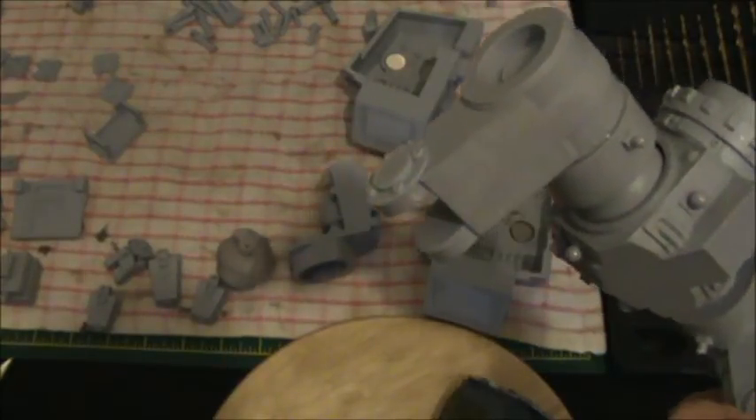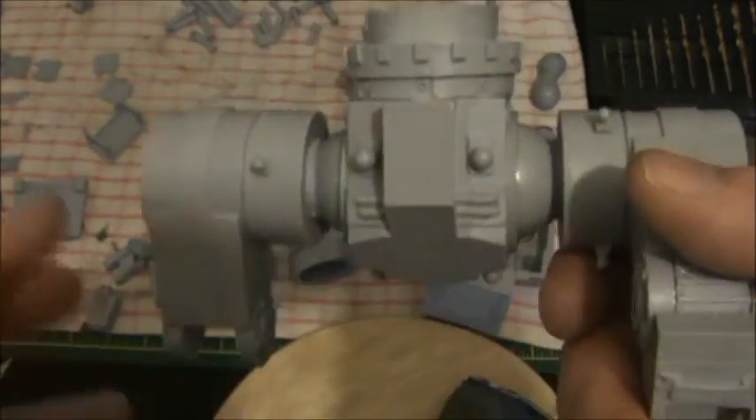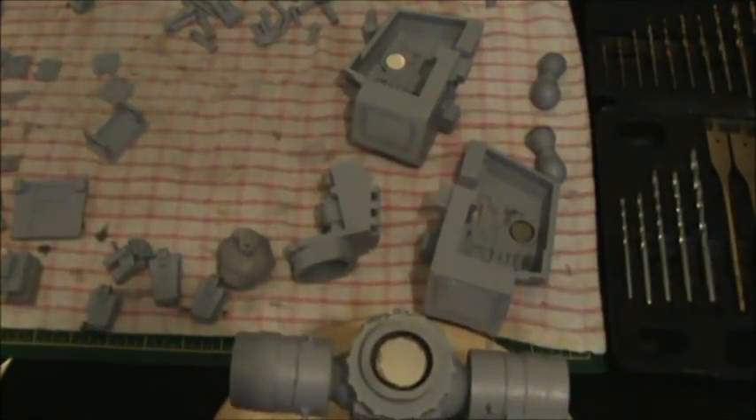That's it for tonight. For the rest of the evening I'm going to build down the rest of this leg to the sole of the foot, then start super gluing on bits — the knee pistons, the hip joints — and then put the toes on. That'll be the next video. Thank you for watching, catch you on the next one, cheers guys.